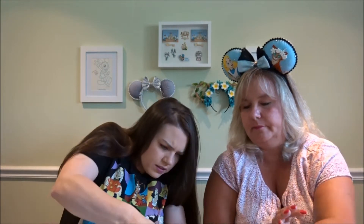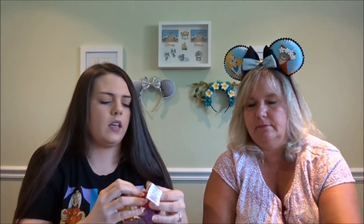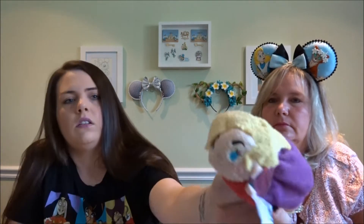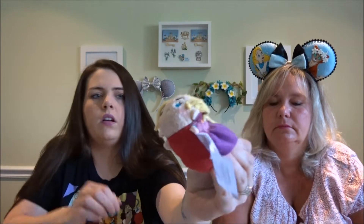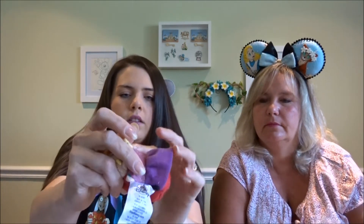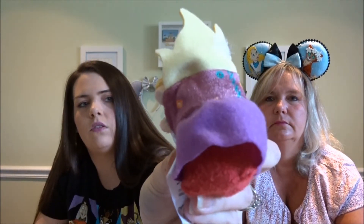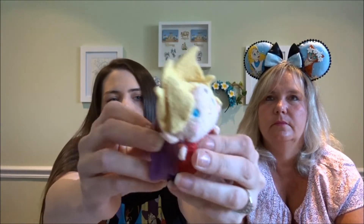They each have a little plastic bag on them. This is Sarah Sanderson — detail with her blonde hair, blue eyes, and her dress has that feature. And then the underside is red.